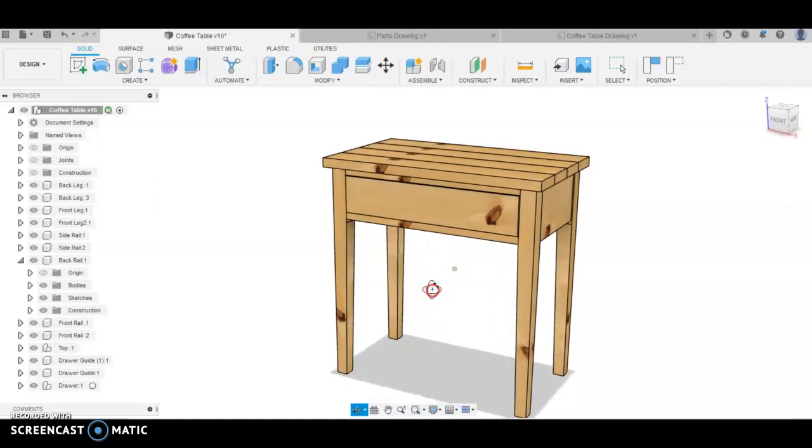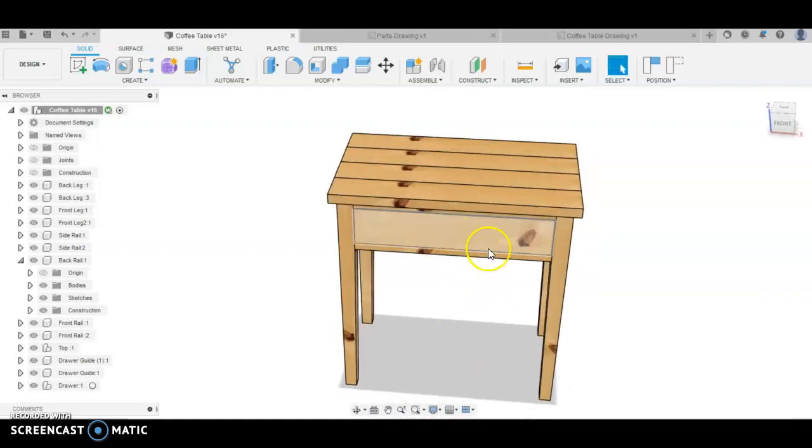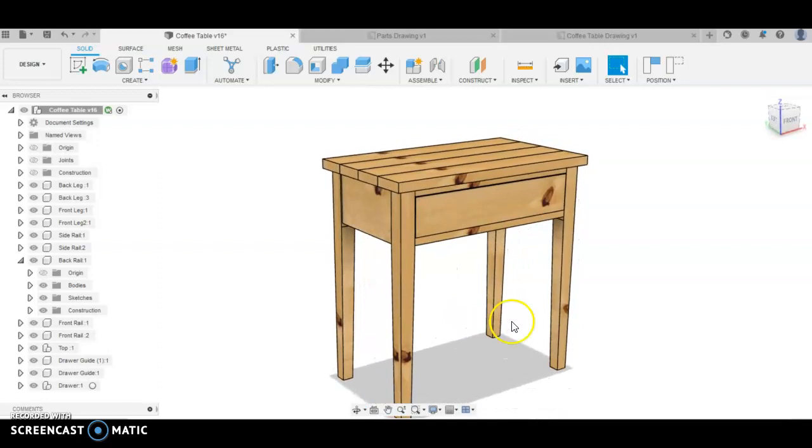You'll see me in the next few videos very quickly orbiting the model from left to right to choose certain components. If you can get that mastered fairly quickly, you will model this project with a lot more ease than if you're just using the scroll pad on your Macs or laptops.